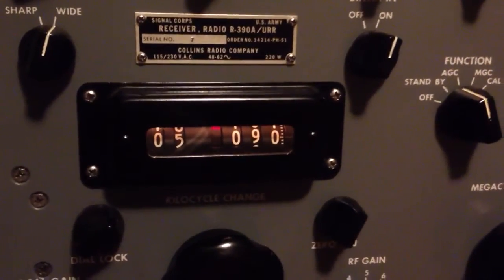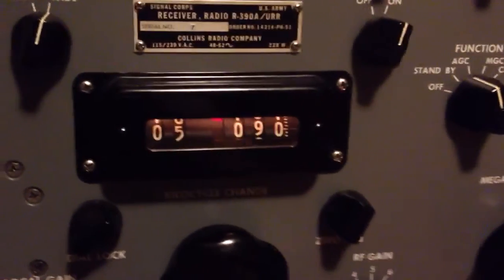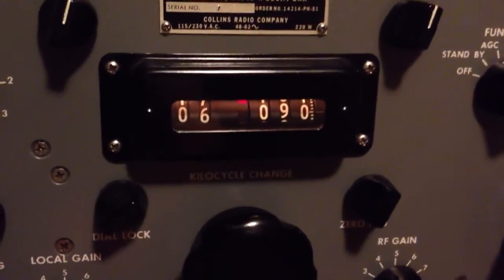So here what we're going to do is, just as a demo, tune in Radio China on 6020. The first thing we'll do is hit the megacycle change knob to band number 6 — 6 megahertz.